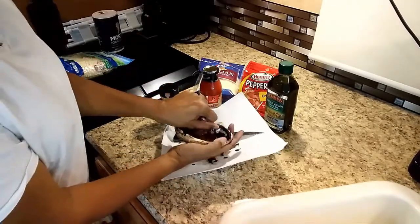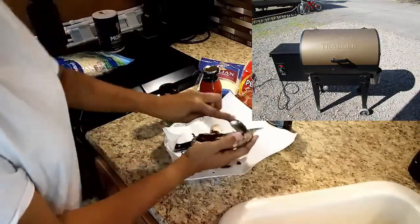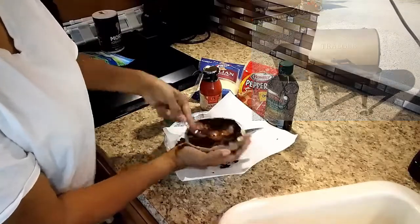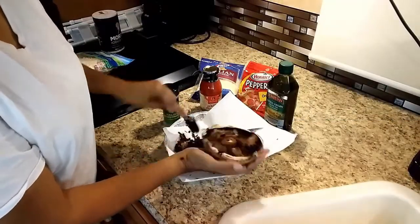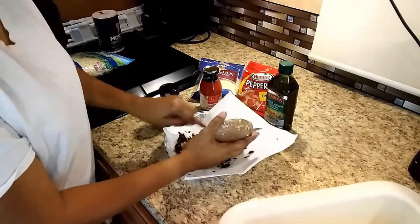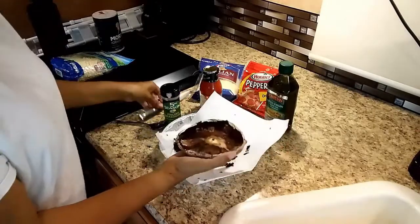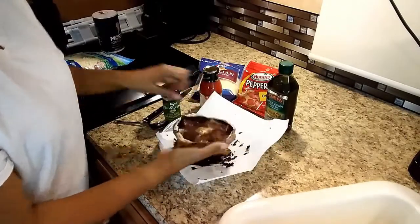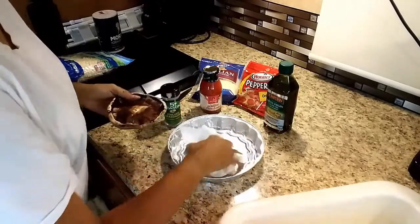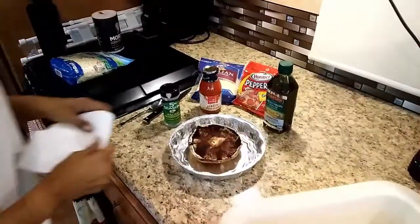I put it on my Traeger grill and I'm really loving that thing. If you are interested in getting a grill and you don't have one, it works really well. Here I scraped out all the insides and cut the stem down a little bit more so that it would be even. You can use the mushroom stems in a stew or something like that if you want.